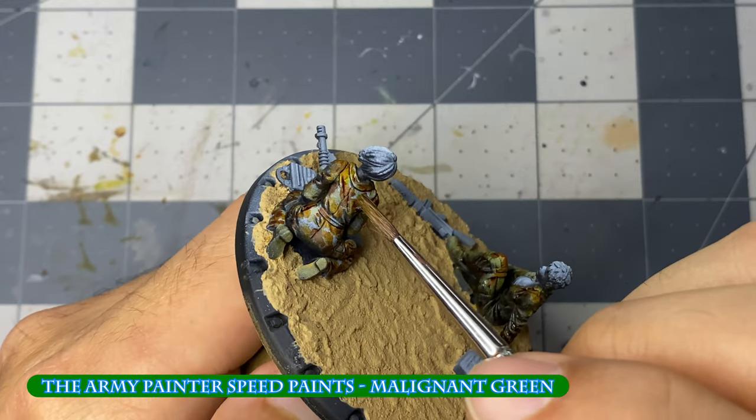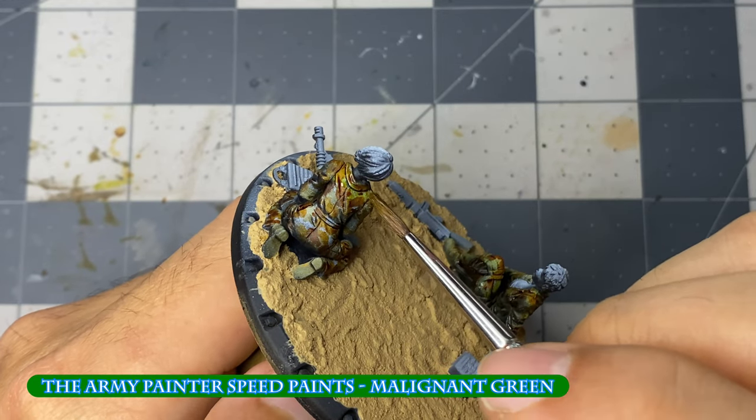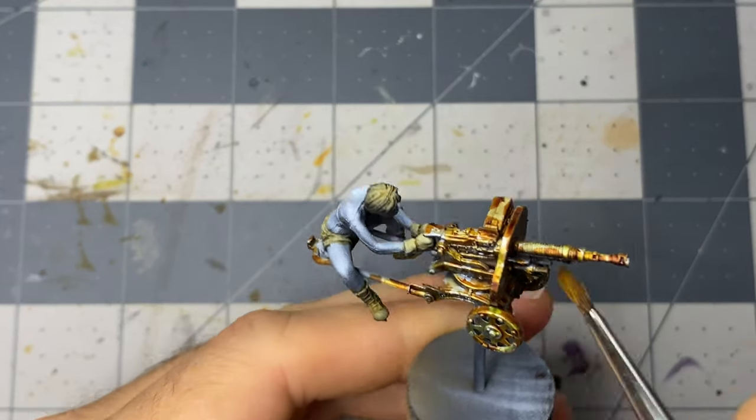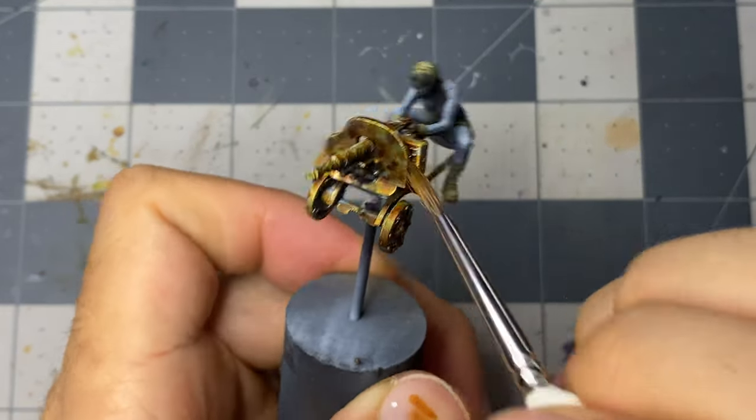Malignant green will be our final speed paint, and I apply it to the remaining gray on the coveralls, ammo boxes, and the heavy machine gun. Since it's a lighter color than the others, it will not overpower or overlap them.